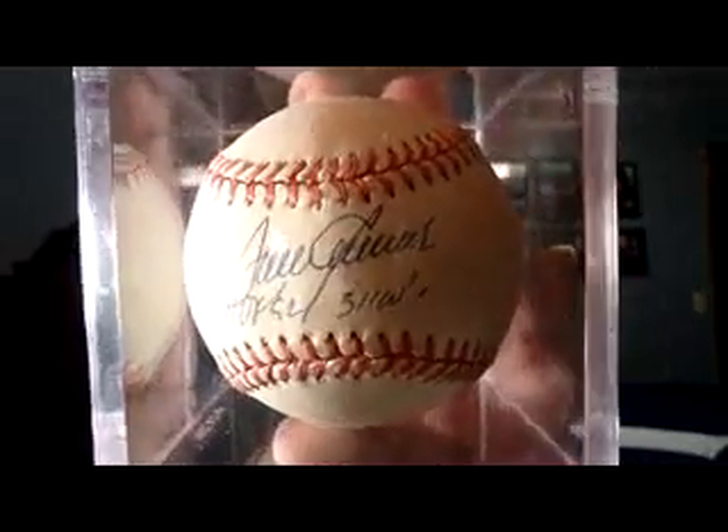The ones that are available are all authentic — they were included in the lot. After I sell the four I'm looking to move, the three I'm keeping essentially came to me really cheap, which is great.